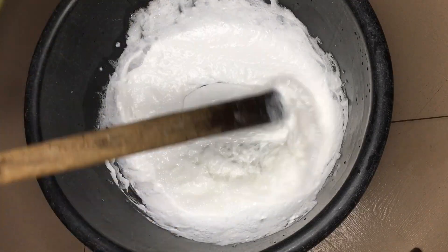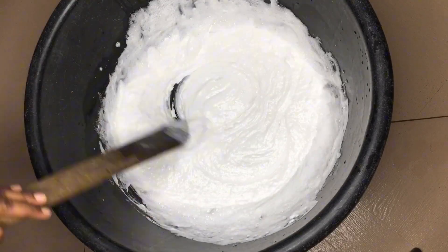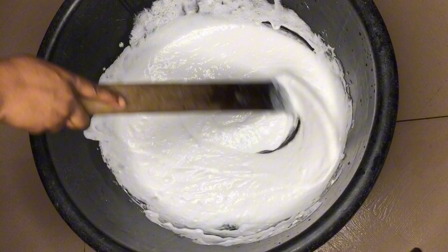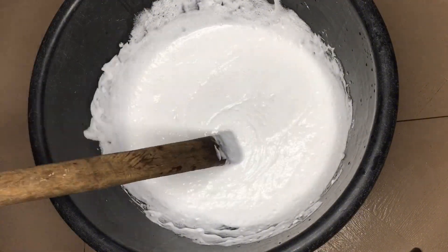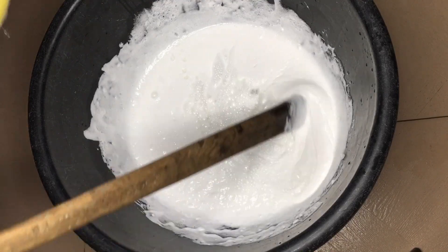Add water bit by bit as you go, but be careful so you don't go overboard with it. I was adding only one liter — just like that. You can see it's getting thicker already, so be careful not to add too much water.